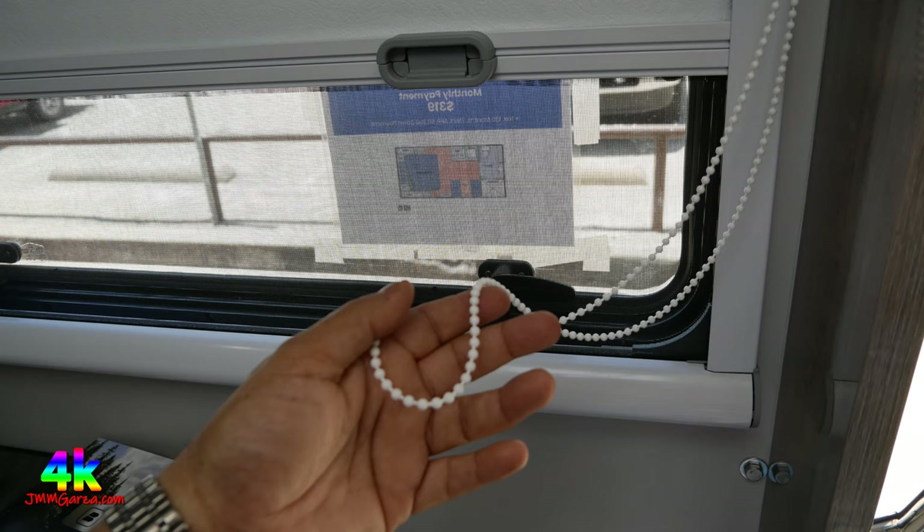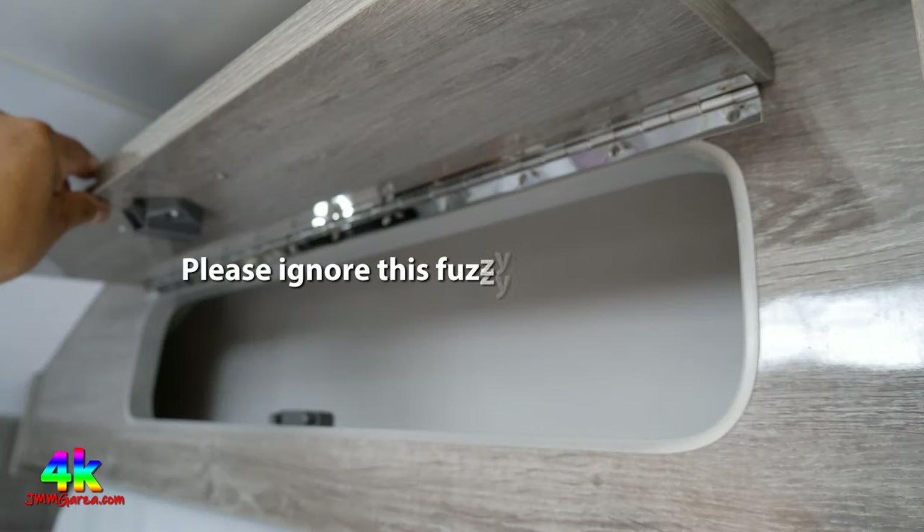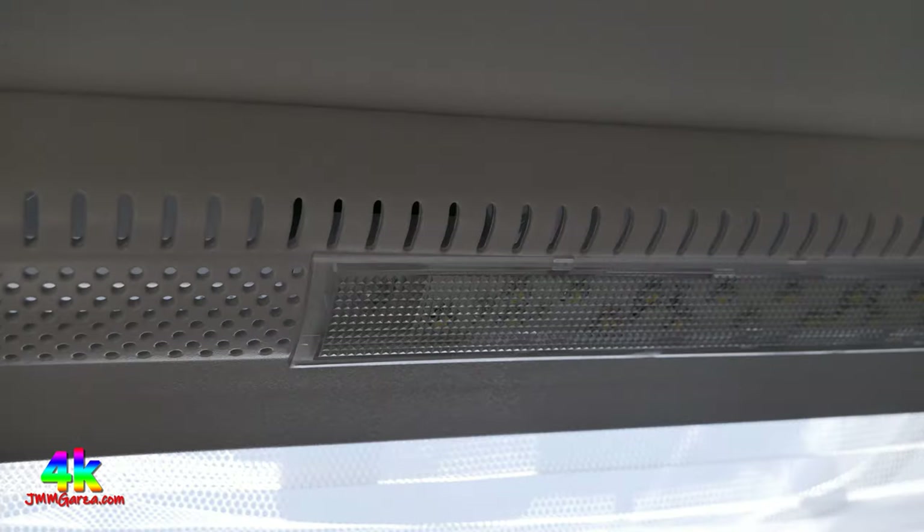Those pearl-like things are just the cord to control the drapes. The center of the handle is a button to open the cabinet door. There are the puck lights, the speakers, and the skylight. Embedded in the skylight are some LED accent lights — pretty nice. Even when you're roughing it, you need some accent lights, don't you?